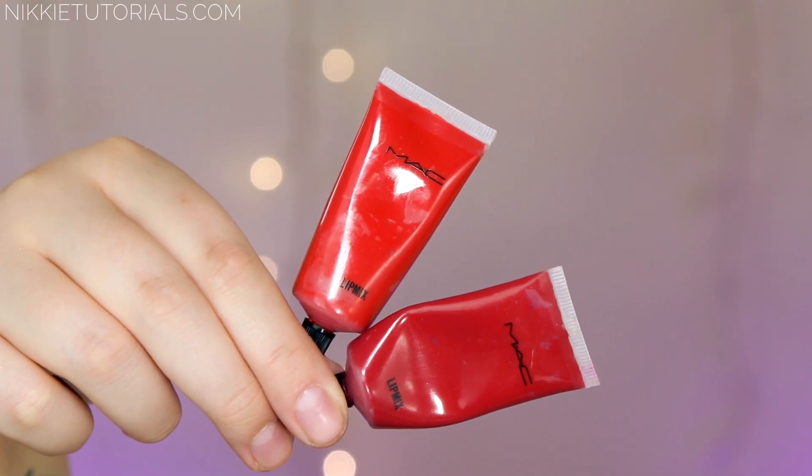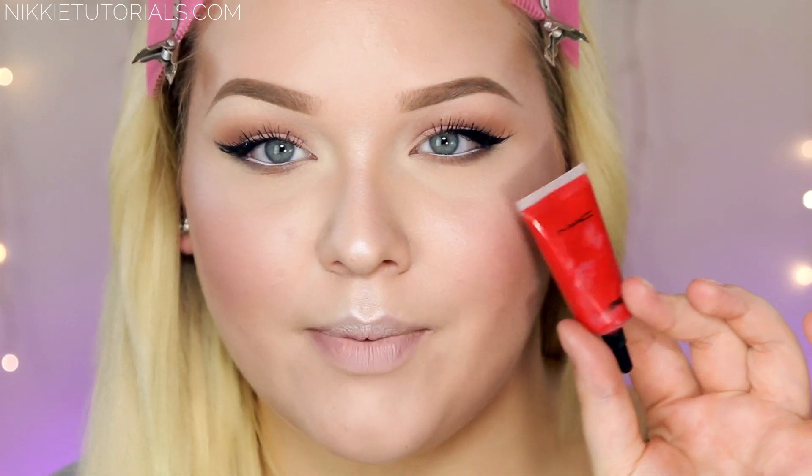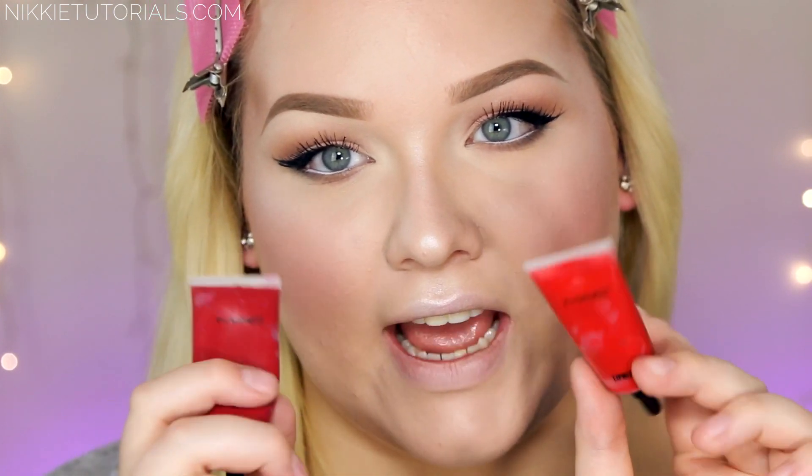For lips you want to go for a classic red. For that I'm mixing two lip mixes by MAC — I'm using Crimson and Red. Red because it is a little bit more orange-based and bright, and Crimson for that nice deepness.